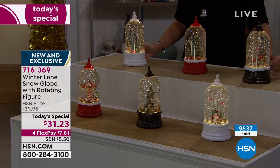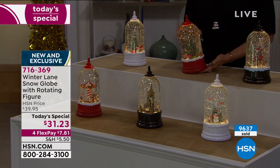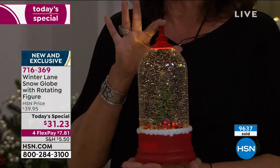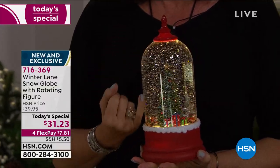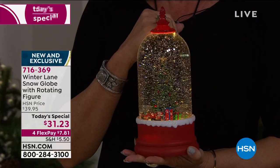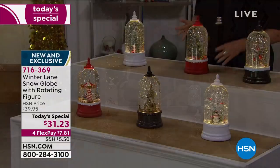For $7.81 on flex payment, you can bring this home. I'm actually going to pick one up so you can understand when I say this is going to bring a beautiful presence — 10.5 inches, the better part of a foot. Look at how the light and the rotation just brings that snow globe to life in the most beautiful way. Let me go through the choices and show these to you with the movement, then we'll stop the rotation so you can really see what's inside.